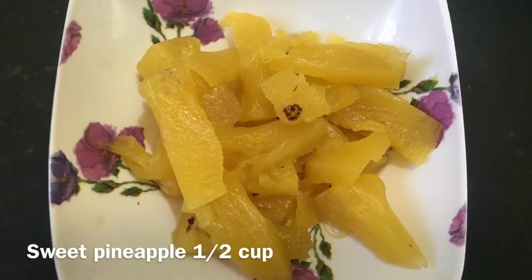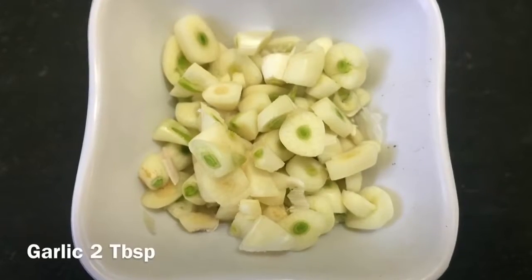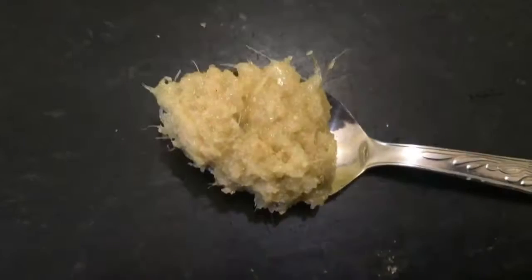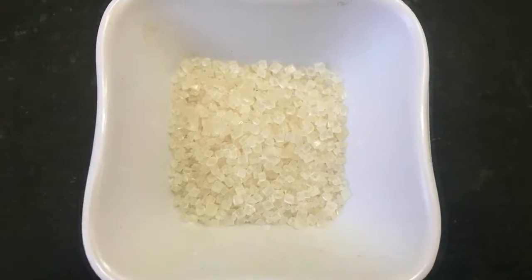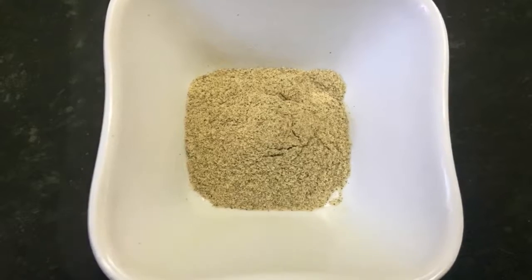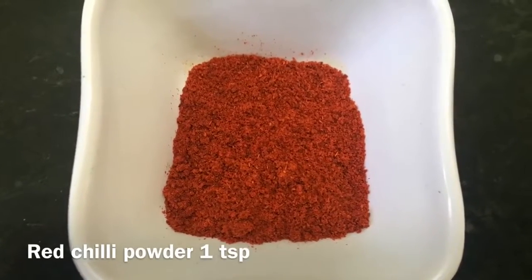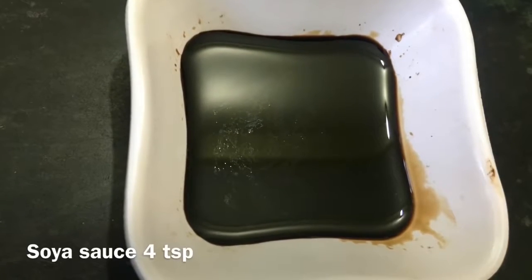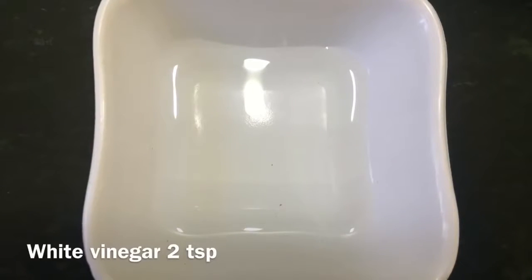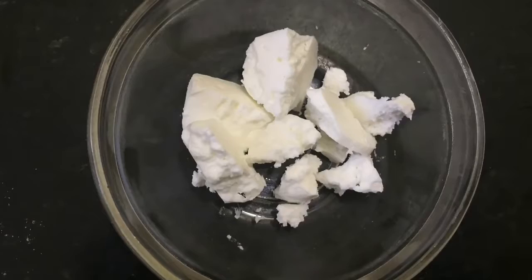A cup of sweet pineapple, two medium-sized onions, two tablespoons of garlic chop, one teaspoon of ginger-garlic paste, four tablespoons of tomato ketchup, one teaspoon of sugar, one teaspoon of white pepper powder, one fourth teaspoon of ajinomoto, one teaspoon of red chili powder, salt according to taste, four teaspoons of dark soy sauce, two teaspoons of white vinegar, cabbage leaves, and two teaspoons of butter.